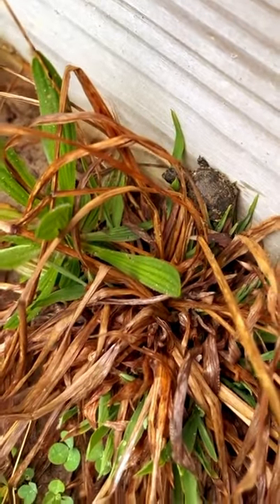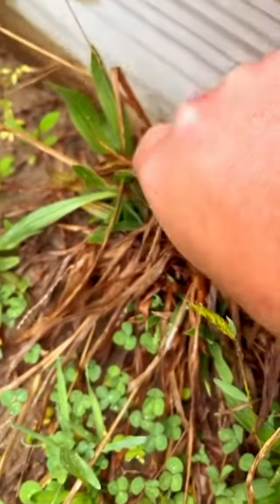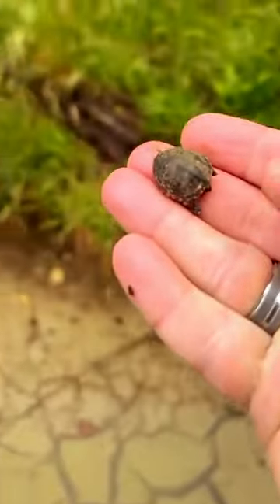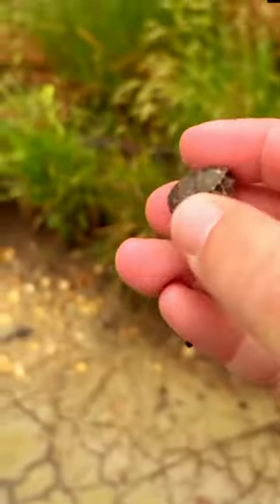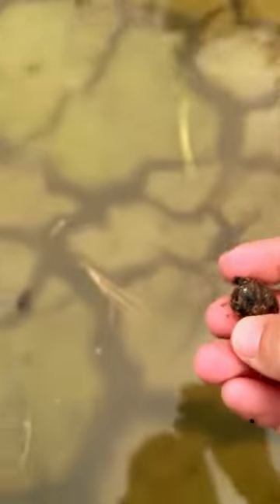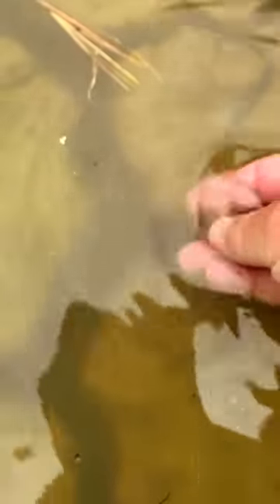This is a baby eastern mud turtle. This is a small turtle with a smooth, unmarked carapace, or top of shell, which ranges in coloration from olive to dark brown. The plastron, or bottom of shell, is double hinged and can be yellow or brown. Adults range from 3 to 5 inches.